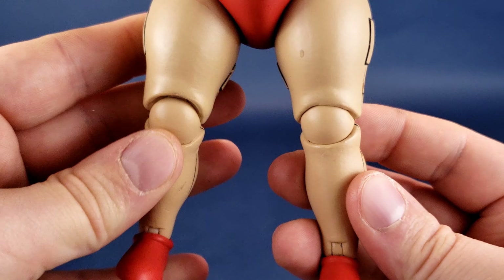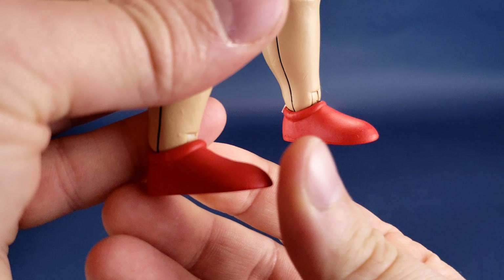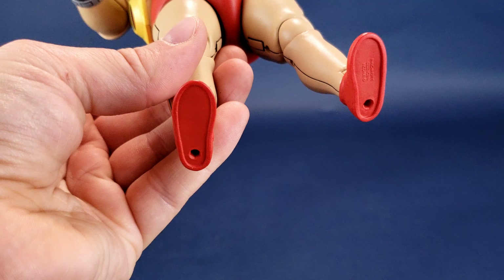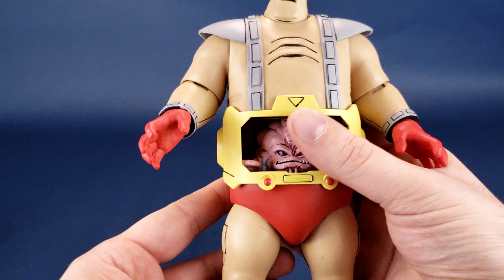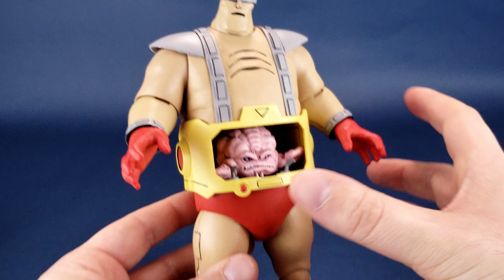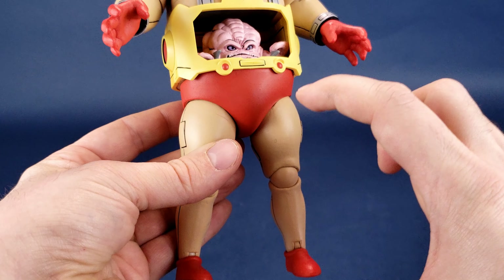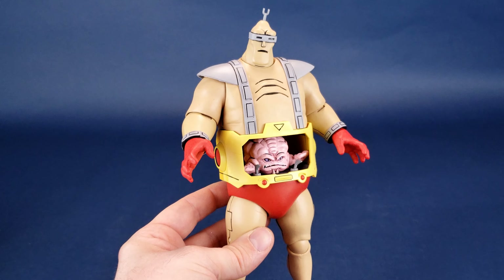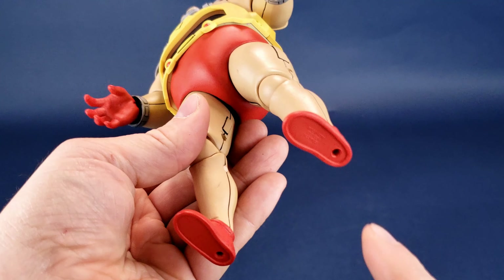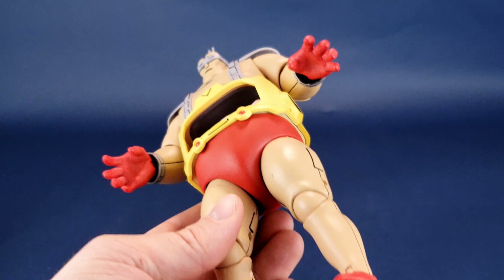He has these nice little chubby legs, all the way down to little tiny red shoes. In case you're curious, yes he does have peg holes on the undersides of his feet. He is a little top heavy by design — smaller squatter legs, very broad torso — so if you're worried about stability, by all means make use of a display stand with those peg holes on the undersides of his feet.